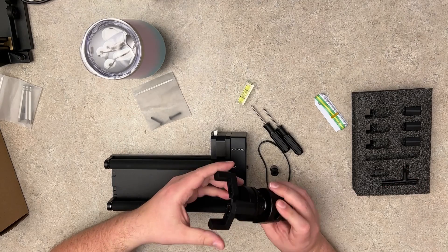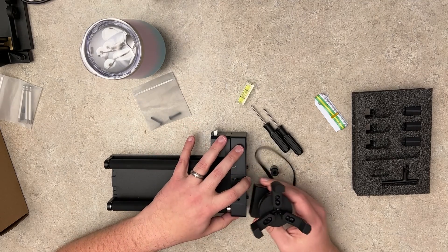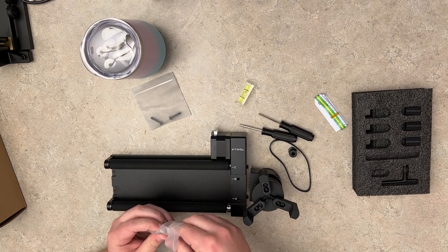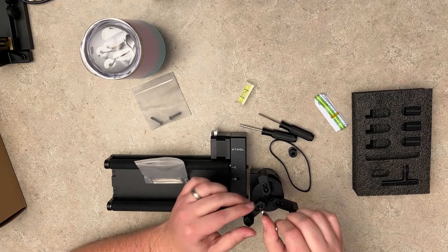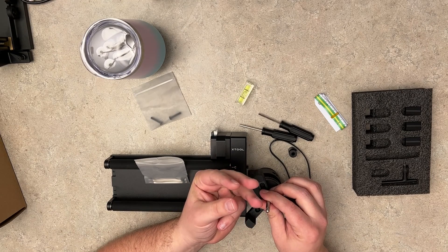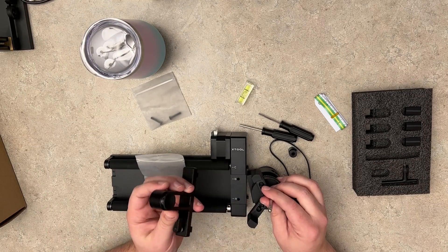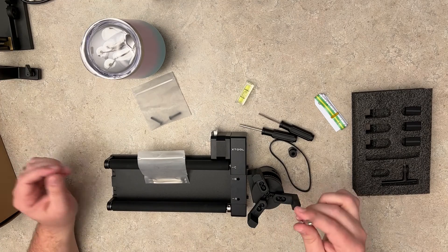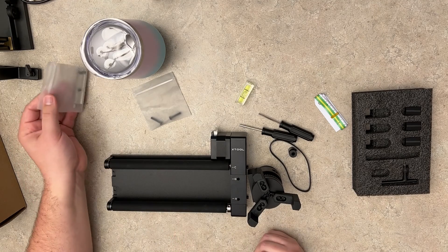Before I fast-forward the assembly, let me show you the ring attachments. If you don't want the jaw on there, you can take all six screws out and put these rings right in. You just spin them into place and it creates a triangle of ring holders, and you can expand that out on your ring or golf ball. If you have a golf ball in there you can stabilize it with that stabilizer I mentioned. It'll just run on these two tracks in here. So let's go ahead and fast-forward — I'll assemble it just the way I explained.